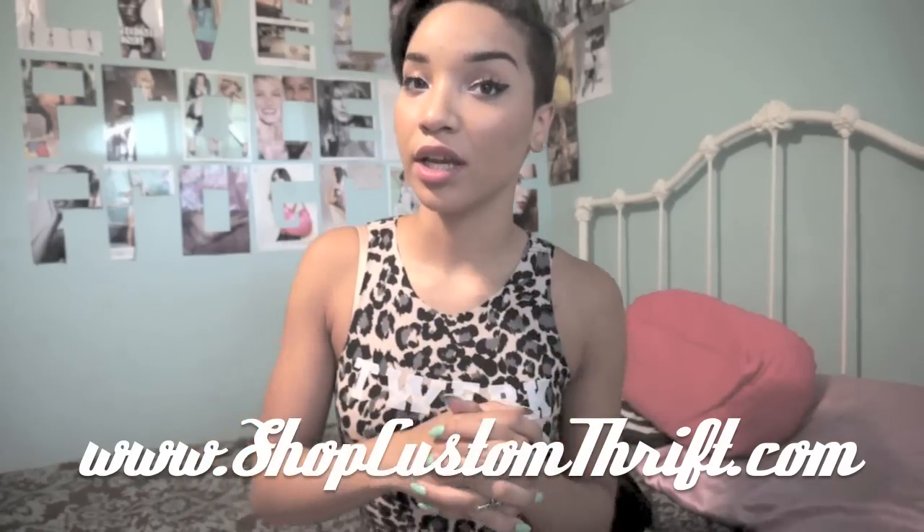If you are interested in purchasing this tank top or any of my other creations, make sure you check out my online boutique where I make stuff like this. It's called Custom Thrift — you should check it out. Shopcustomthrift.com, the links will be down below. Check it out, buy the tank top, get it for yourself.